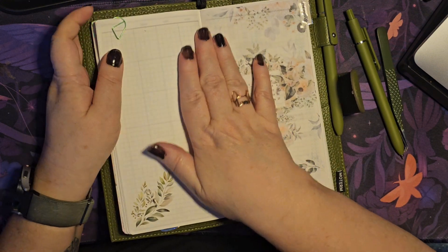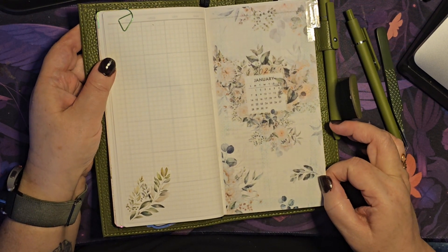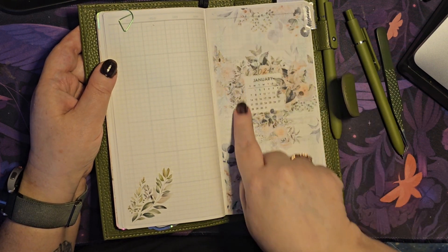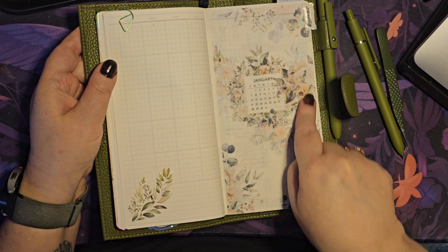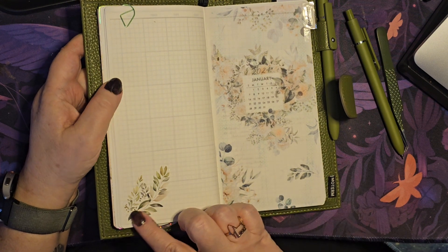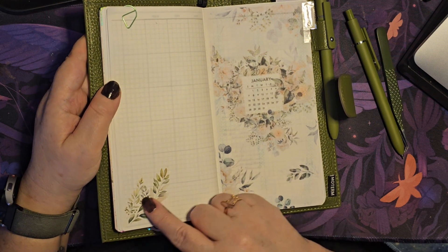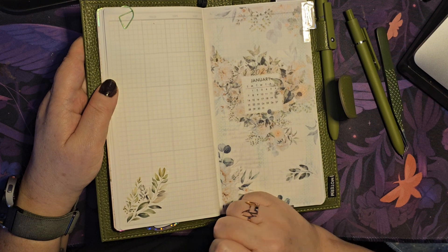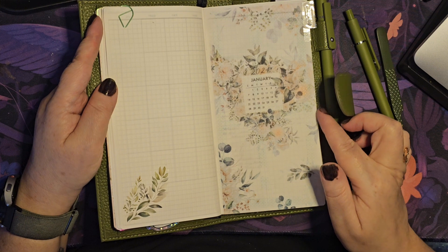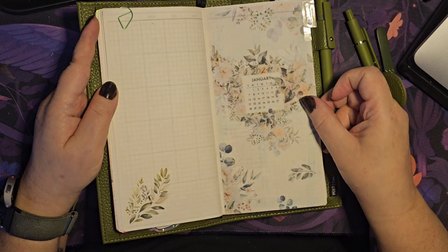Then we come first into January. I've used Graceful Muse here — actually this confirms it was definitely the January sub, because I used a piece of the vellum and this is the January sticker that came with the sub. That really fits nicely. Then this is a rub-on sticker from Charter 81, who I also PR for — again I've got a code, all the info is down below.